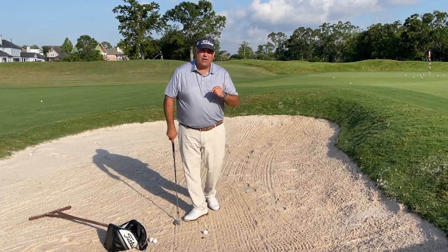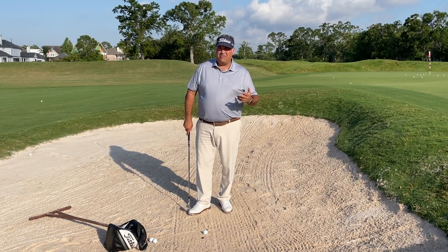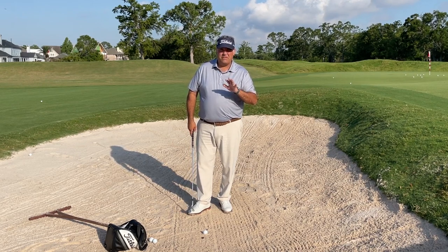Hey golfers, back here again in the bunker. I get requests all the time to just take somebody through bunker setup 101 — how do you set up to hit the shot? Because setting up properly is minimum half the battle. So I'm going to break it down real simple.